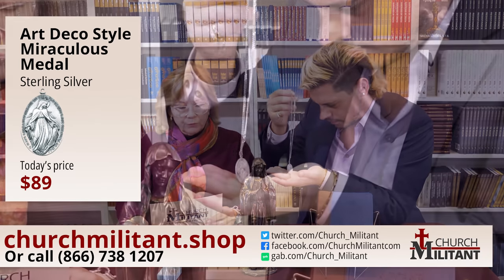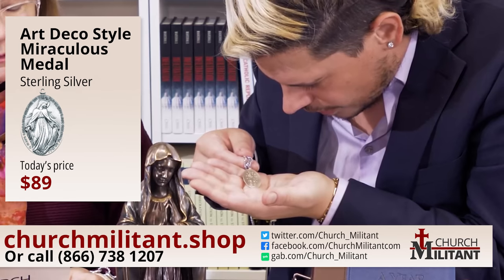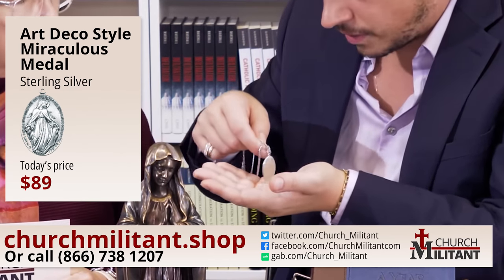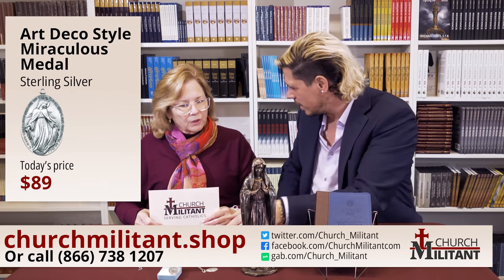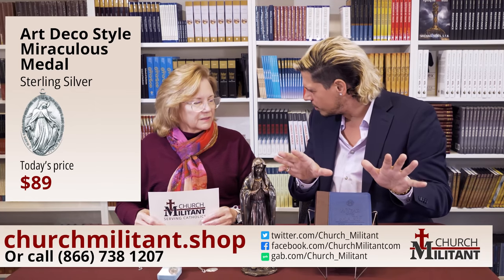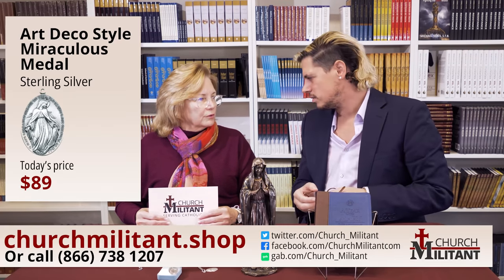On the reverse side, the metal portrays the M with a cross on top and the sacred hearts underneath surrounded by the 12 stars. It also has the mark showing that it is solid sterling silver. Silver is increasingly popular — it's more neutral than gold and picks up and marries into whatever color you're wearing. Gold doesn't suit everybody; if you've got a darker skin tone, it can sometimes look a bit cheap or plasticky unless you have very high quality gold.